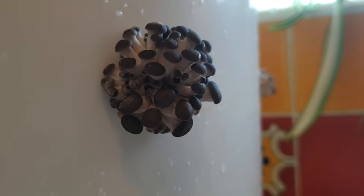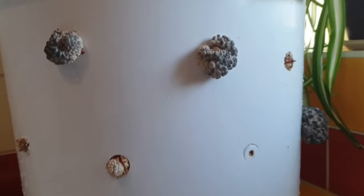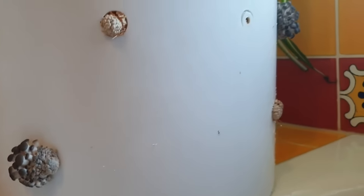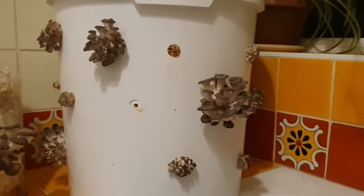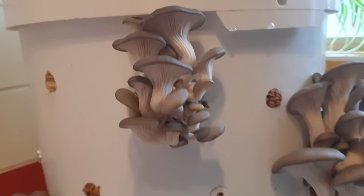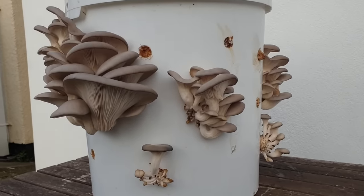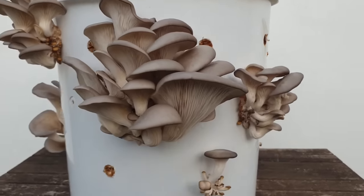Around about five to seven days after you've placed your bucket in these fruiting conditions, you should start to see little baby mushrooms starting to form in some of the holes on the bucket. They won't necessarily grow out of every hole, but they should start to grow out of quite a few and should come roughly at the same time. It's a magical moment watching the mushrooms start to grow from tiny little pins into full-sized mushrooms. Keep spraying and humidifying every single day during this time whilst they mature — that's going to take anywhere from four or five days in warm conditions, up to one to two weeks if it's outside and a little bit cooler.